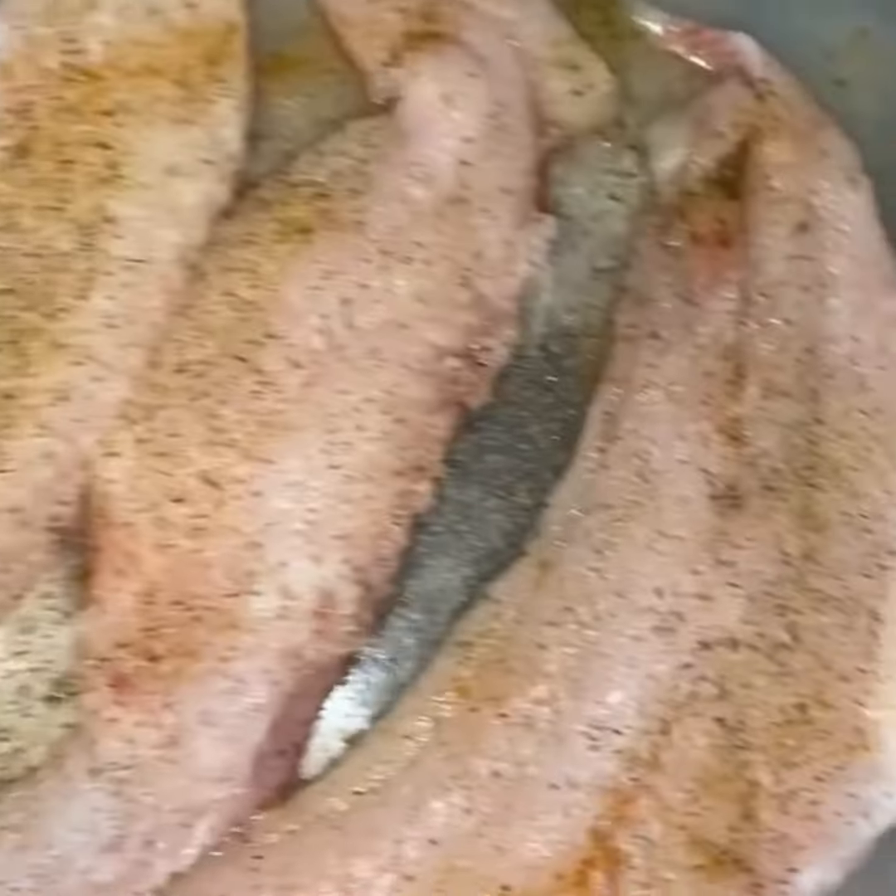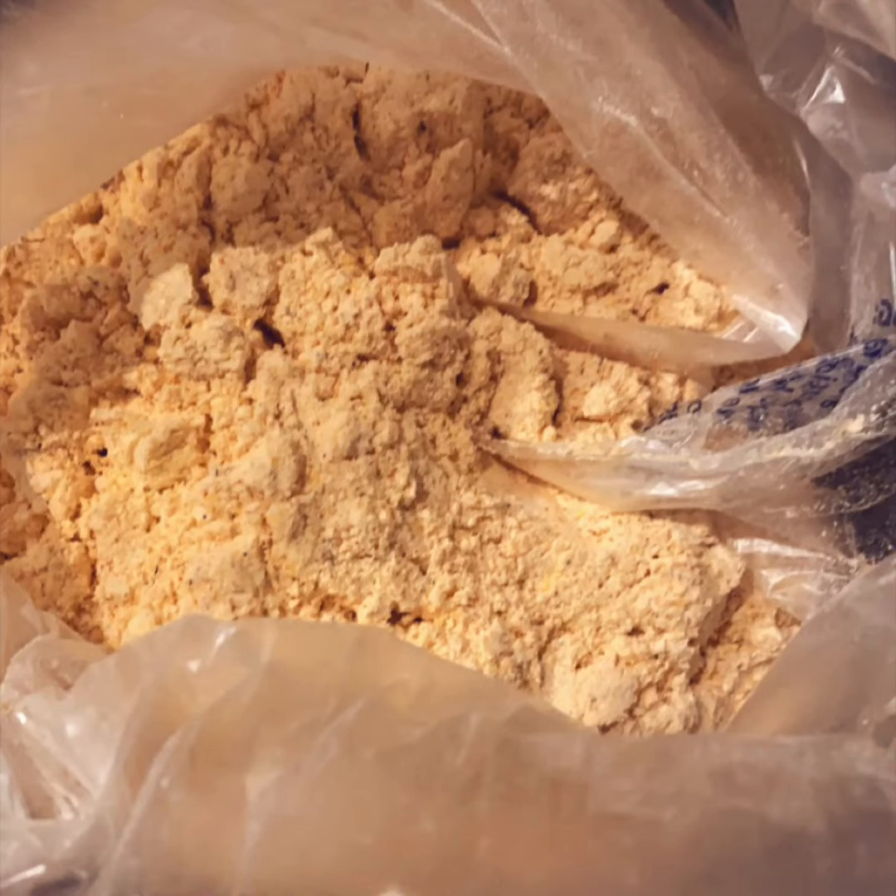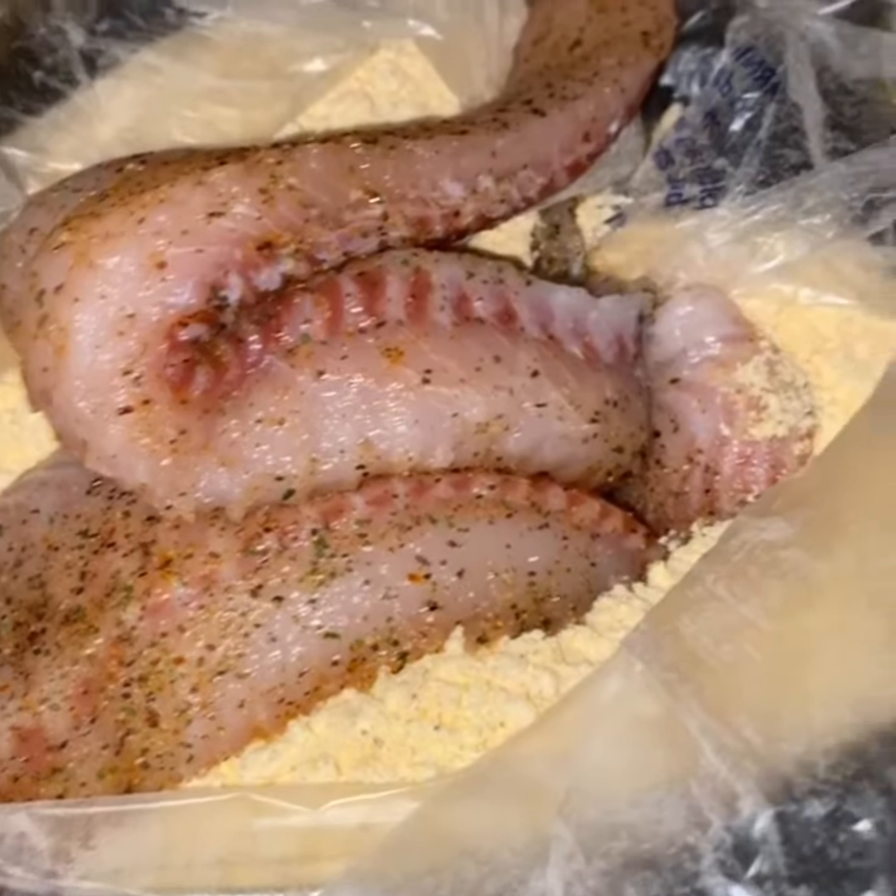For my fry batter I'm going to be using some yellow cornmeal, some flour, and some herbs and spices. I'm going to put that into a bag that I got from the grocery store because that's what we do — you know, Black people stuff. Sorry not sorry.